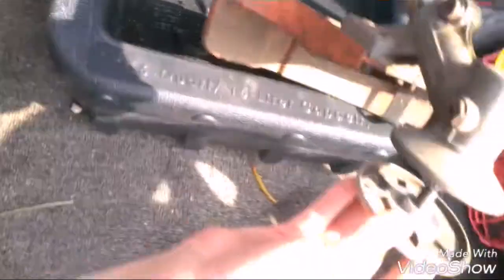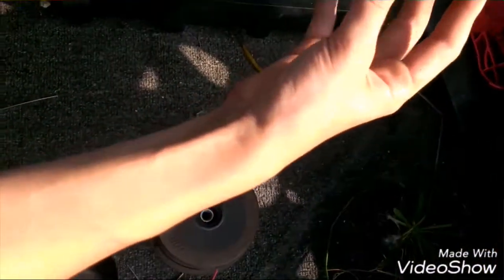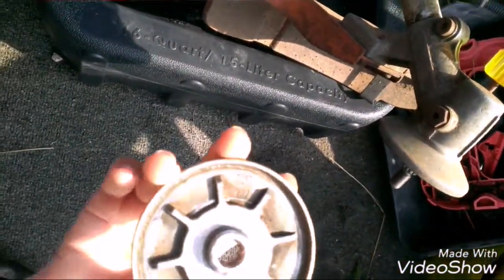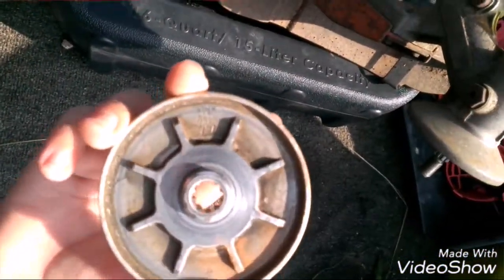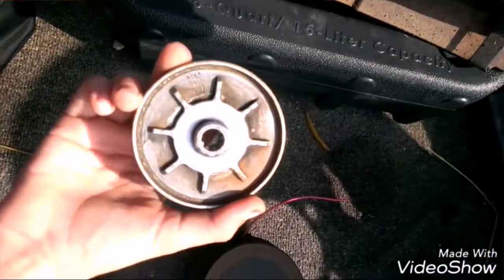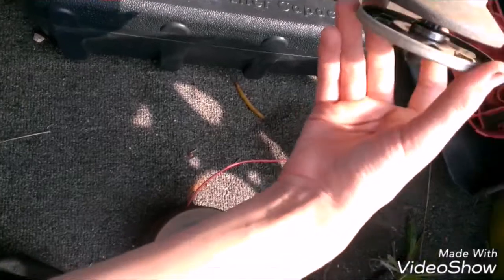To put it back on, put this piece on first. You want to make sure this side is facing upwards, not this side — this side facing upwards. Line up the teeth.